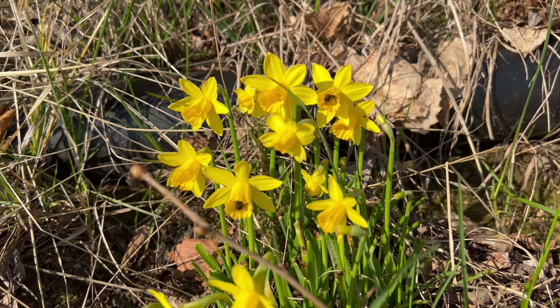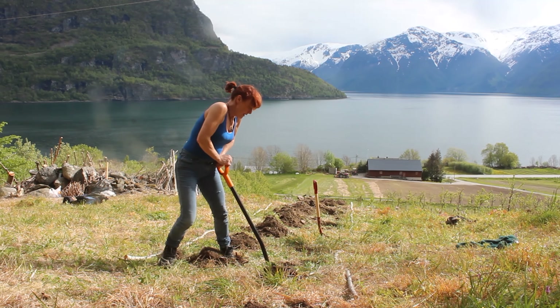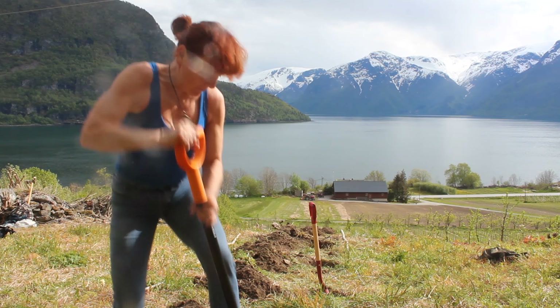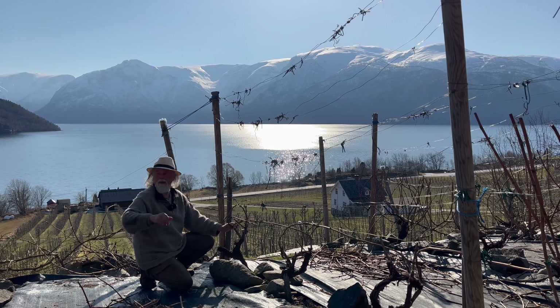It's more windy down by the fjord. And you see here, a vineyard paradise has got to have a bow. We have got a bow too, and it's roses — you can see there are roses here.